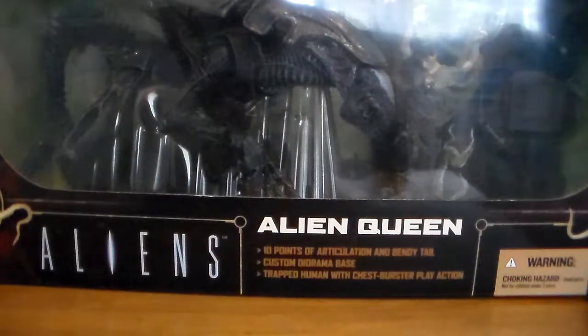Hello Star Wars fans and toy fanatics, Steve back here with you today to share with you some alien figures.